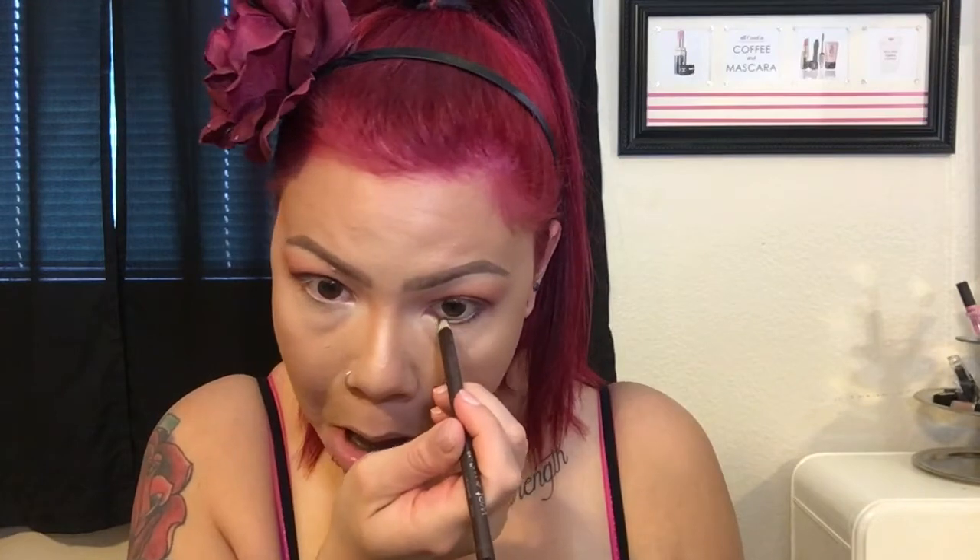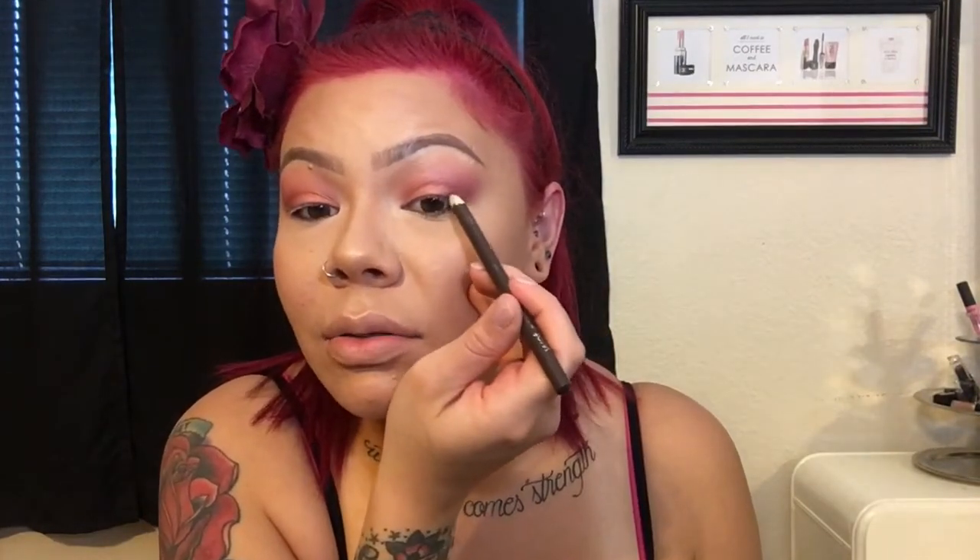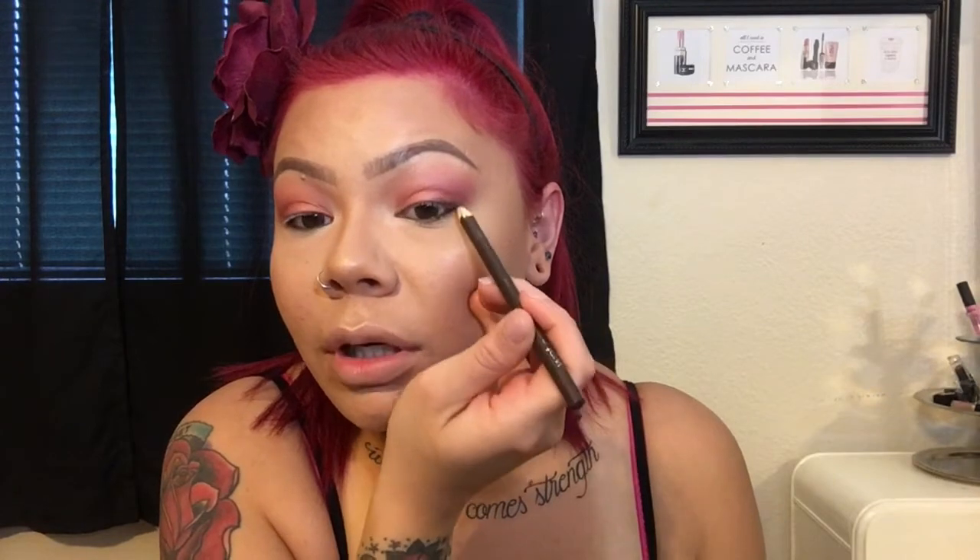I'm going to take this Wet n' Wild Kohl eyeliner in shade Simma Brown Now — it's 99 cents and I love this eyeliner. I'm just going to line my upper waterline and my tightline. I don't want to take away from what's going on on the lid, so I'm not going to do a liquid liner, but I'll take the same brown eyeliner and just kind of trace my lash line to make it look a little fuller and defined.